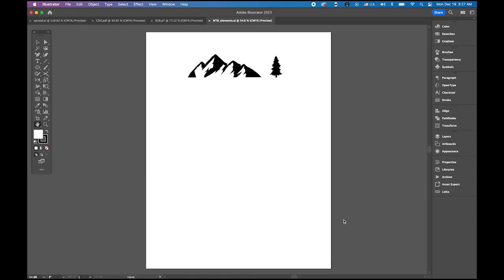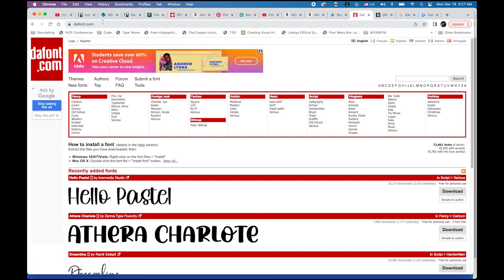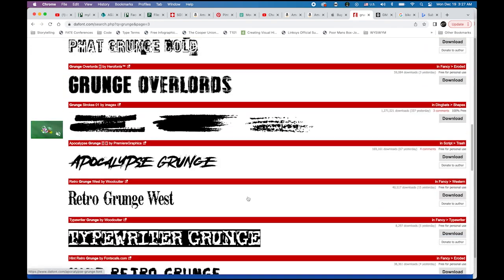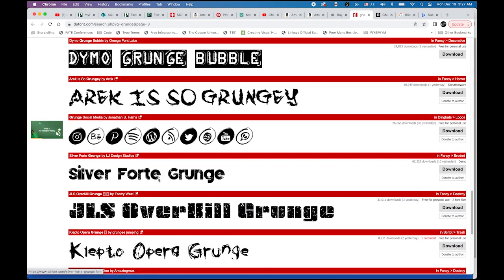First, please download this file from the link I provided in the description. This is an Illustrator file with two images: a mountain and a tree. Also, go to our website dafont.com and find the typeface style 'grunge'. On page number three you will find the typeface I'm using in this tutorial.